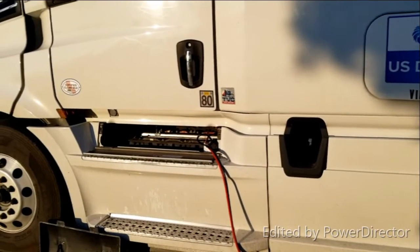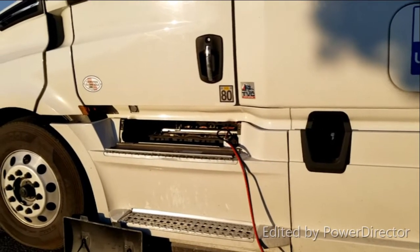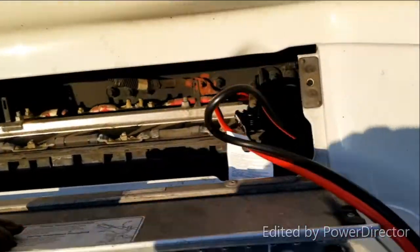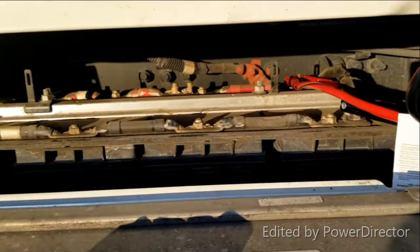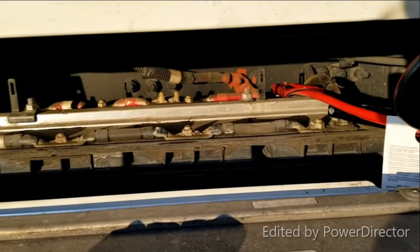On my truck I have a pull-down panel underneath my cab to access the batteries. Here's the panel — all I have to do is pull that open and you can see the battery inside. Remember, cables connect the same way: red to red, black to black.